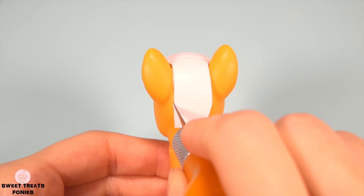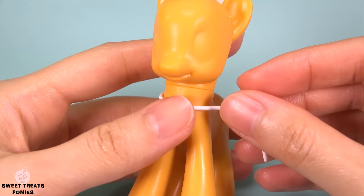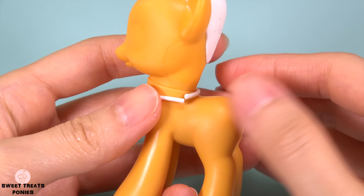Cut out another rectangular piece of clay and press it onto the back of her head. Now trim the end to the desired shape. Smooth out any rough or uneven edges.